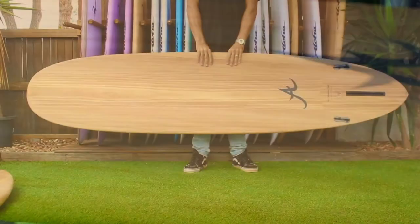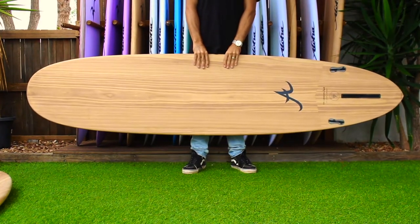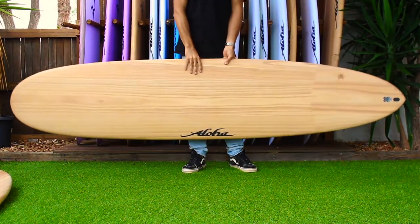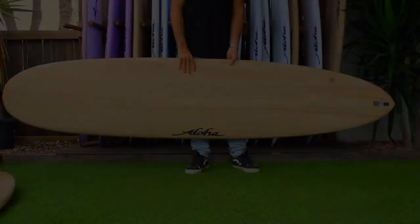Aloha Surfboard's EcoSkin technology is produced with a combination of EPS foam, epoxy resin, e-glass and plantation grown polonia wood laminated under pressure.